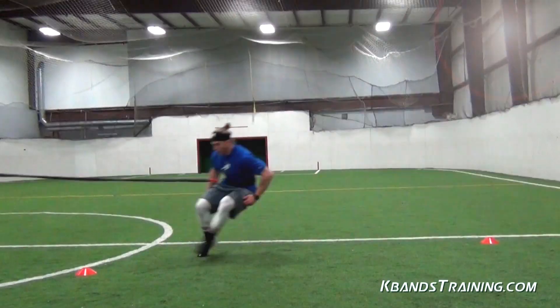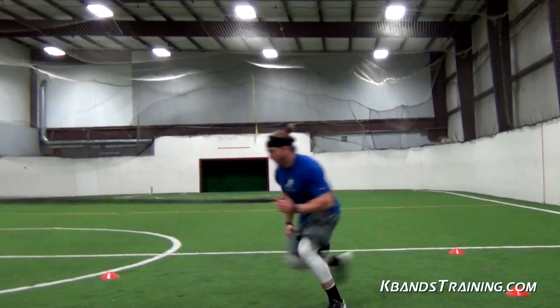The reactive stretch cord is a dynamic product that can really help to build your speed no matter what age you are. Head to kbanstraining.com and get started training there. We've got all kinds of other drills that can help challenge your quickness and mobility with the reactive stretch cord.